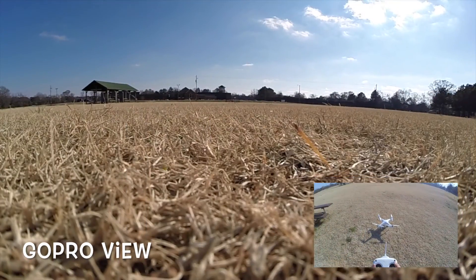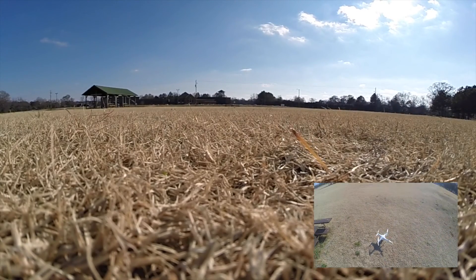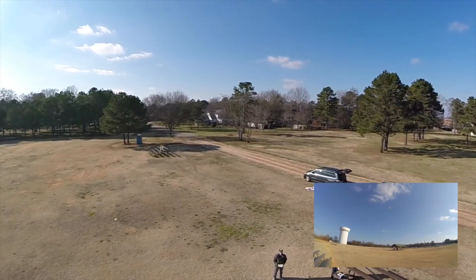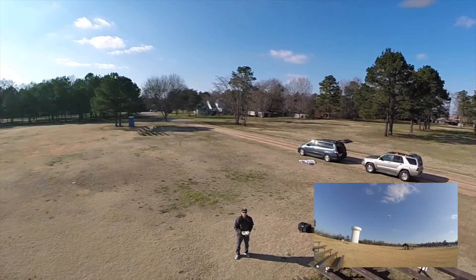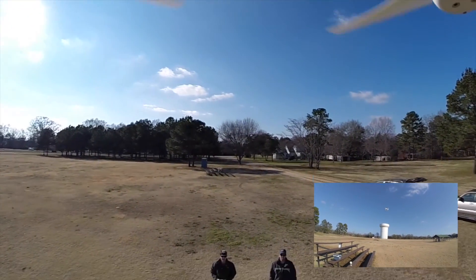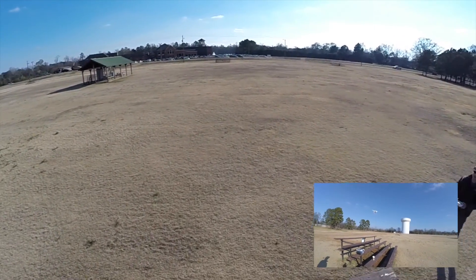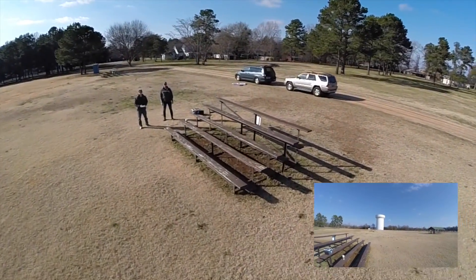We've started the video on the GoPro and we are going to start our copter — ready to go. Another thing to keep in mind when flying these Phantoms is there is no way to keep time. If you have the Phantom away from you and forget that it's already been eight minutes or whatever, and you run out of battery, the Phantom is going to fall out of the sky. That's one of the reasons people get in trouble flying these things.